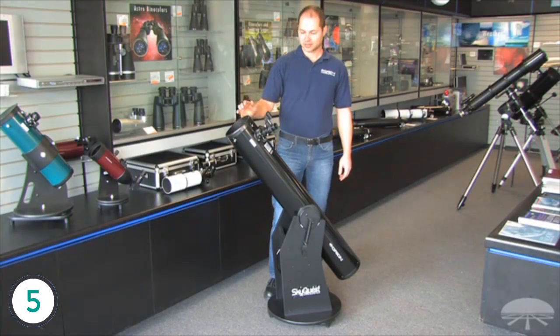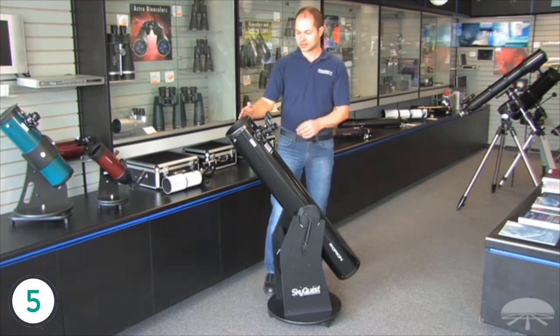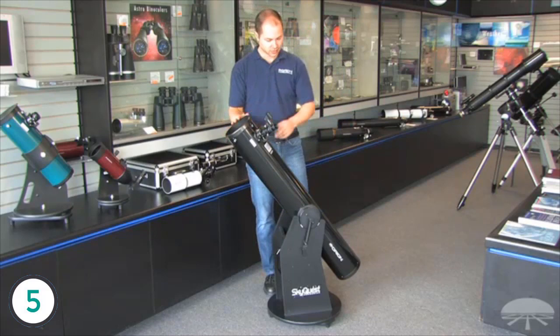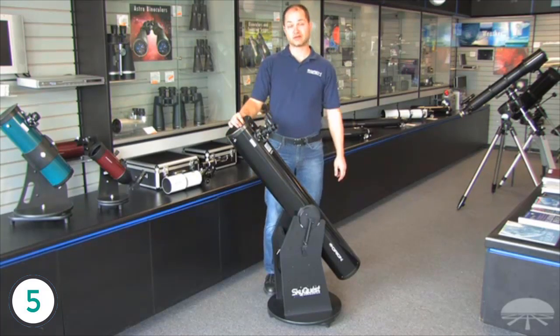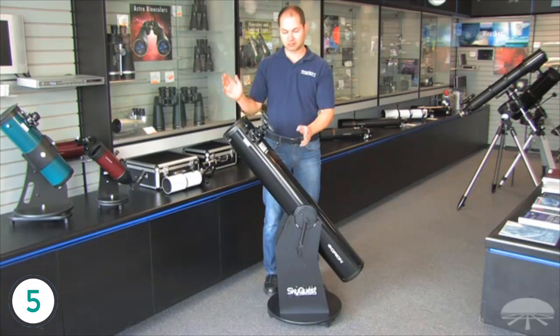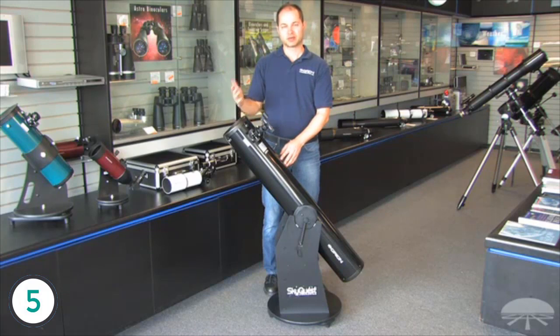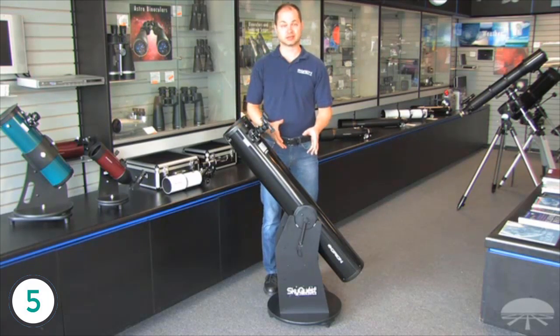Hi everyone, I'm Ken with Orion, and this is the SkyQuest 6-inch Classic Dobsonian. It's a 6-inch diameter reflector on a Dobsonian base, and Dobsonians are my personal favorite for viewing the night sky. They're point-and-shoot — you just push them where you want to go, let go, and you're there. It's probably the best bang for your buck because you can get a large aperture telescope on a very simple base for the money.